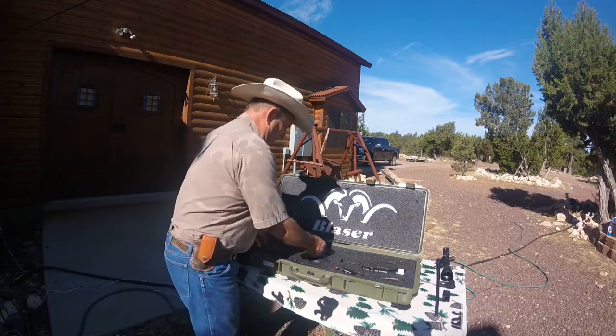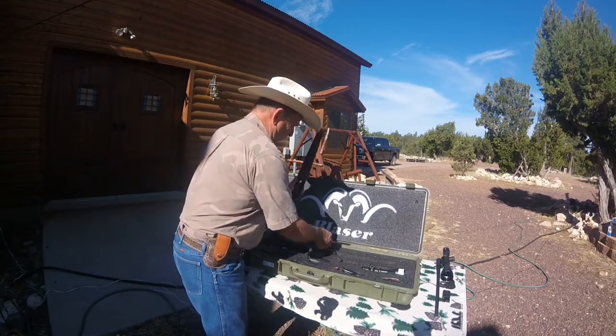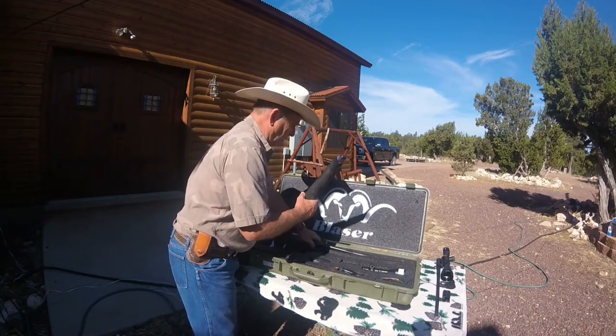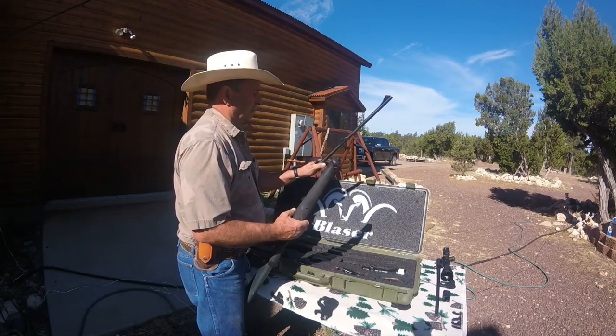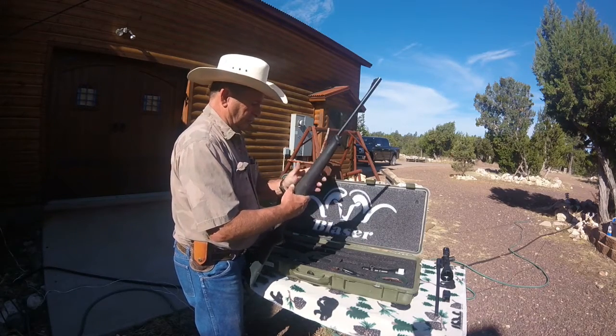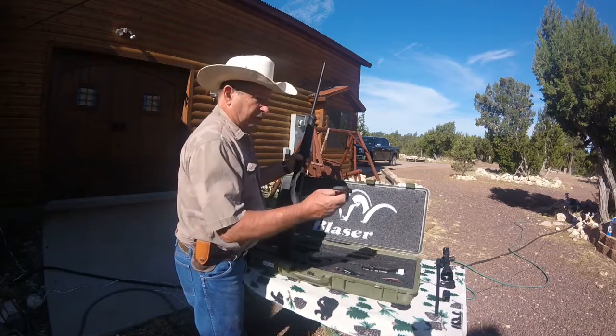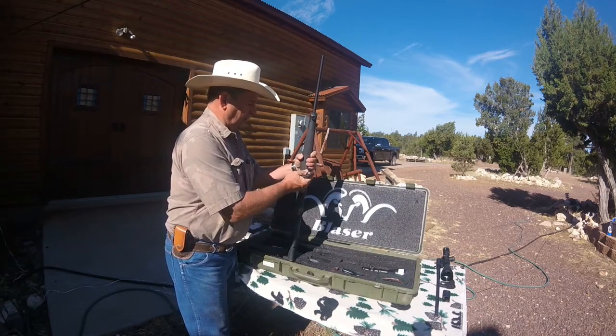The first thing we're going to do is put the barrel on. Just take this little dust cover off here and lay it in our case. The barrels look from first blush as pretty much all the same, so that goes in here like that.